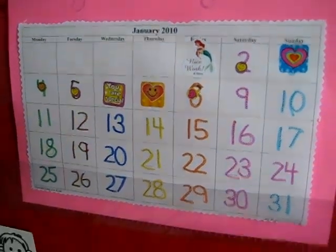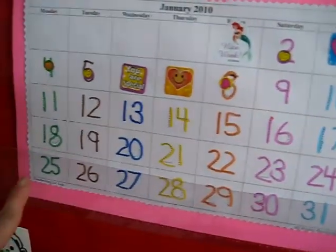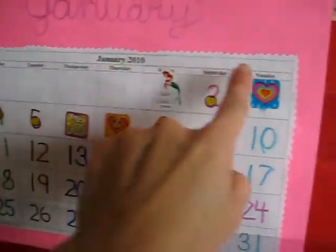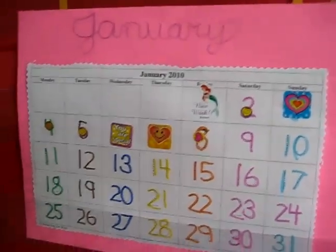We have here our little calendar. We printed it out, cut it out like this with a special zigzag scissors. He had fun doing that even though it was a little tricky. We glued it onto a nice color page.